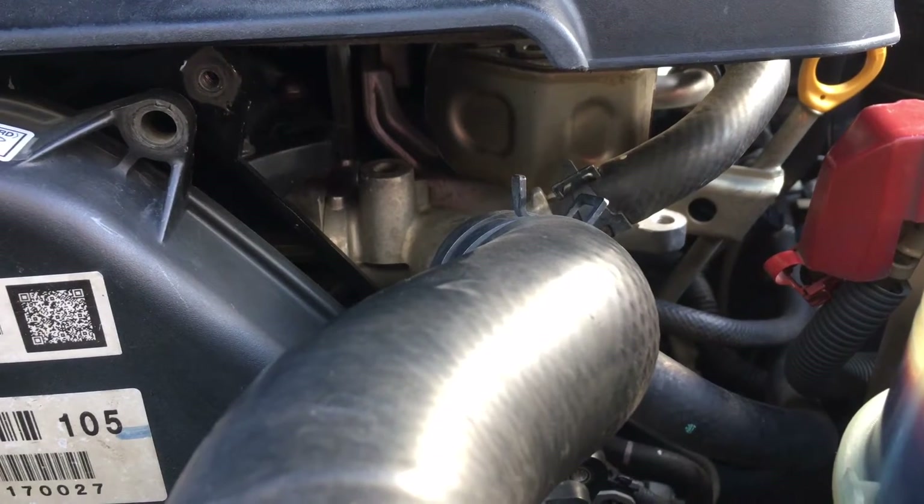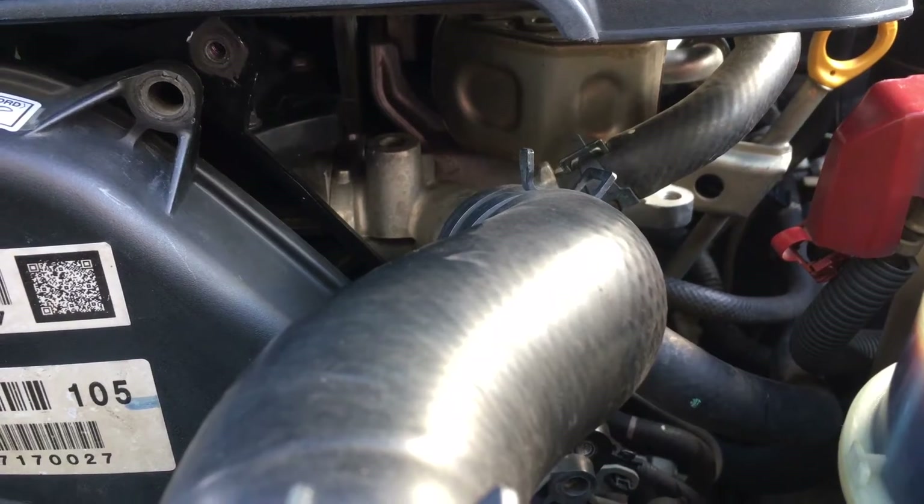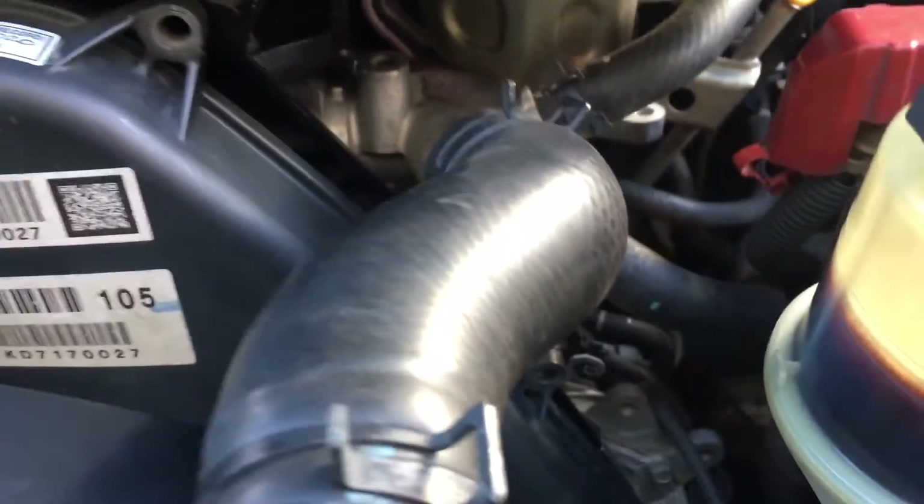Hey guys, Anthony, 4B4 Diesel. This one is a quick tip on changing the thermostat on a 1KD FTV.